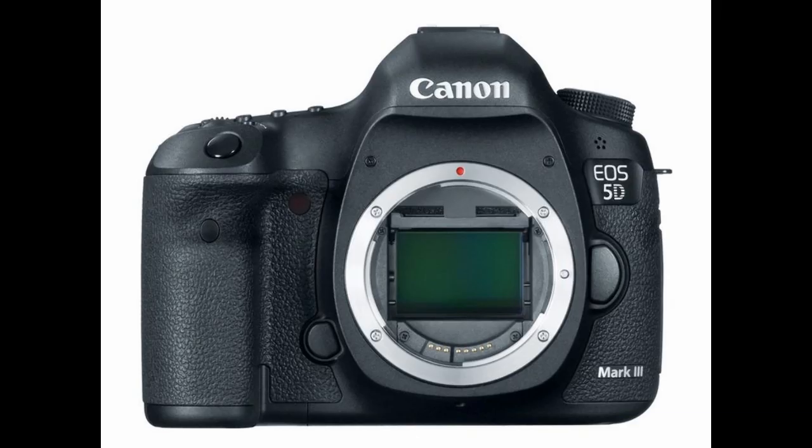Taking a peek at the front of the camera body, we see the shutter button again in the upper left side. Under that on the battery compartment grip is the remote control sensor. Jumping to the right we see the self-timer lamp. Traveling down to the bottom is the depth of field preview button, and next to that, kind of hidden, is the DC coupler cord cover.